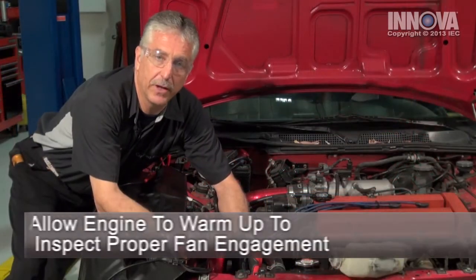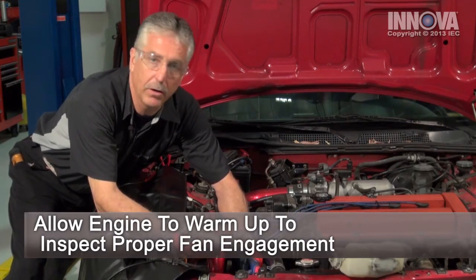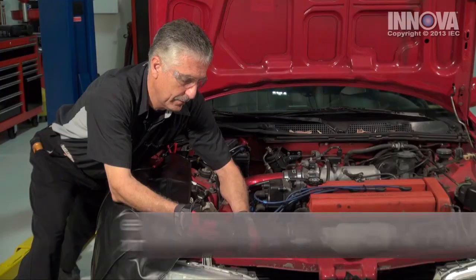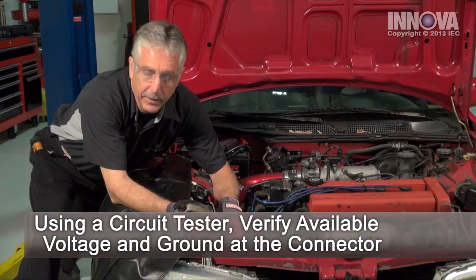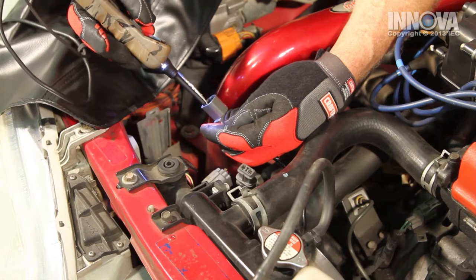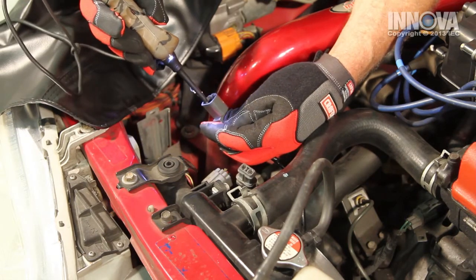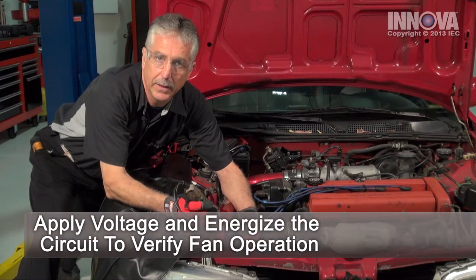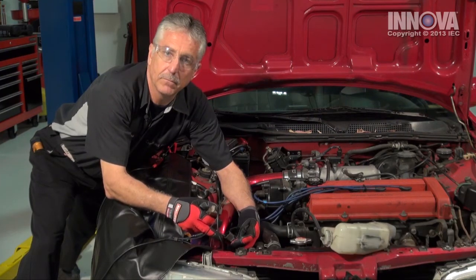We have our circuit tester connected. We're going to check for power and ground at the harness side of the connector. We have good ground and we have good power. So now let's check the fan motor itself. We're going to energize the fan motor, and the circuit tester tells us we have an open in the cooling fan motor. So let's take it off and check it out.